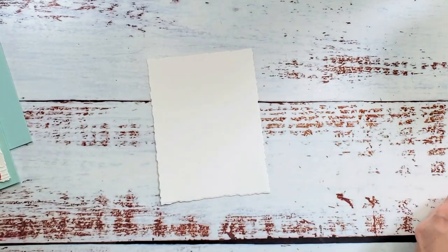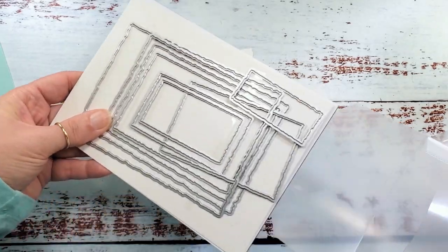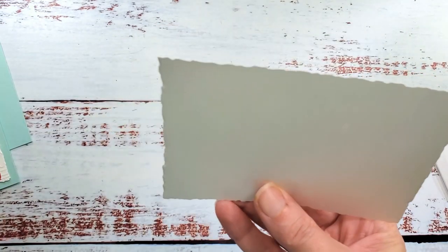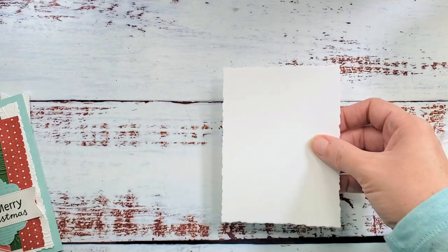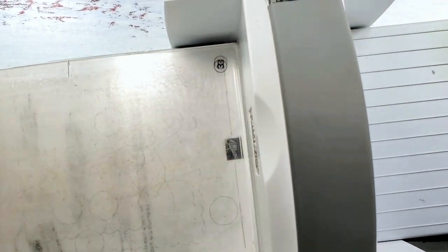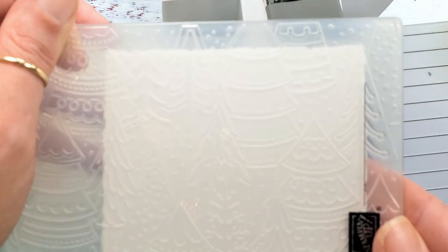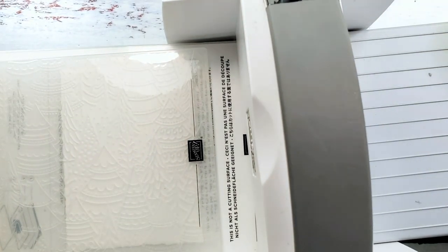I cut this large deckle rectangle — it's the deckled rectangles dies from Stampin' Up in the 2022-2023 annual catalog. I cut the largest one from basic white cardstock. It's a great nested set of rectangles with a cool random jagged edge. I'm also using an embossing folder from the holiday catalog — it's 3D, so we're going to use one and four. I pop this in so that my deckle edge is along the Stampin' Up line, meaning my trees will go in a straight line.